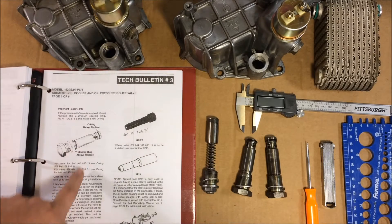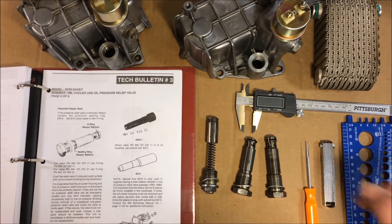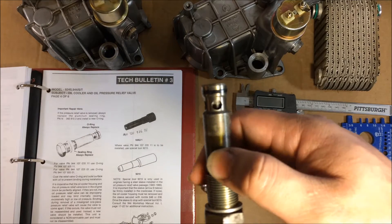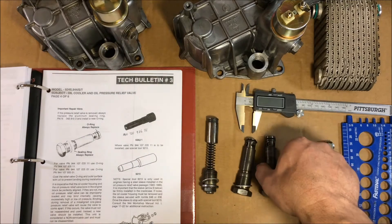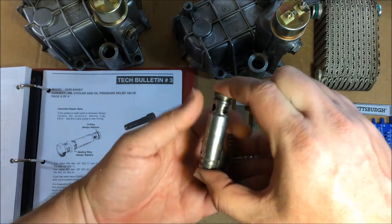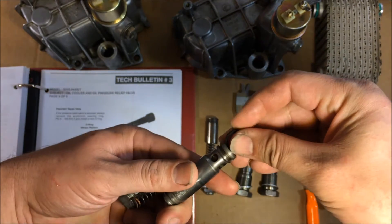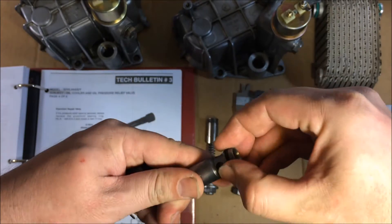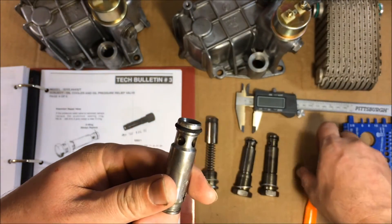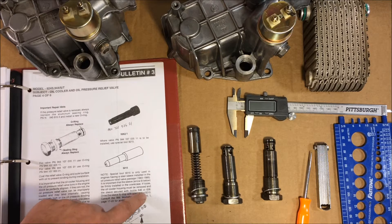On the next page it shows you how to replace the o-ring and the sealing ring. These must be changed every time you pull the OPRV out. Here's a closer look — you can see this one has an old ring I haven't replaced yet. On the late OPRV taken apart here, you can see there are actually two sealing rings: one goes on one end and the other on the other end. I always replace both. Also noted here: early blocks have a steel sleeve or collar that cannot be removed, and it must be reinstalled with Loctite 648 or 638.